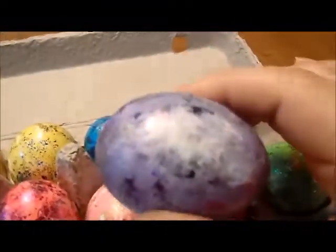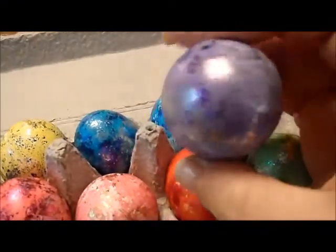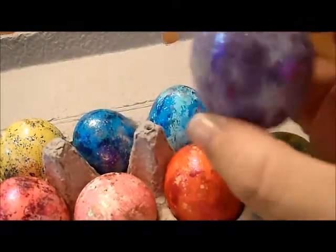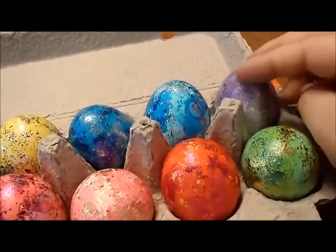When I pulled it out of the purple, it was actually pink. So I did a quick two-second dip in the blue and I got a color I could appreciate.